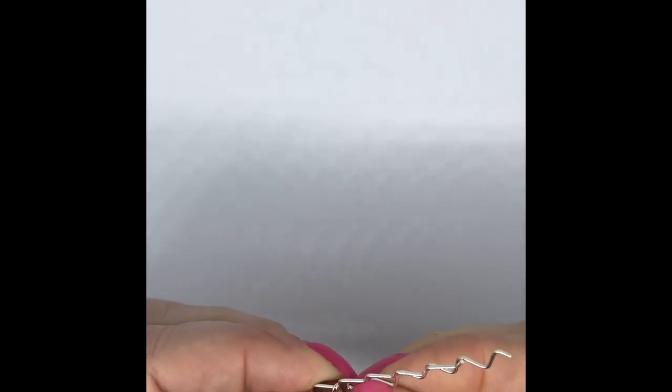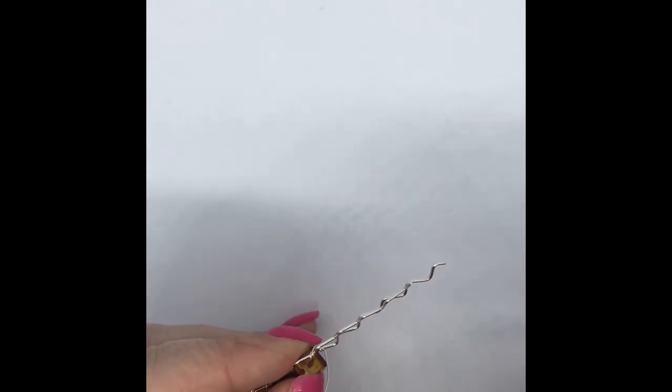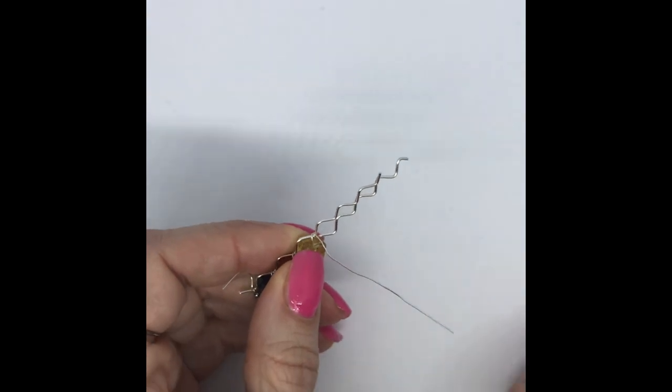I'm going to wrap that round — you're going to keep doing that. Again, once, twice, three times. I've got my last one — you could carry on and on because you've got lots of ambers on the strand, but I had mine in groups of three so I wanted them to be these connectors. You could just keep going and keep adding them on.